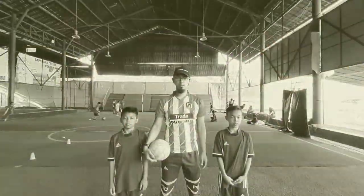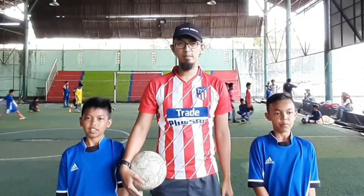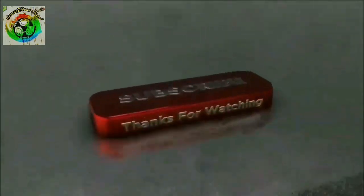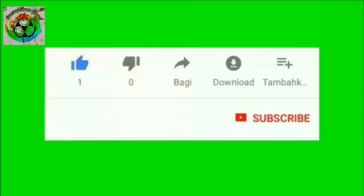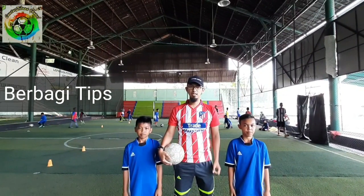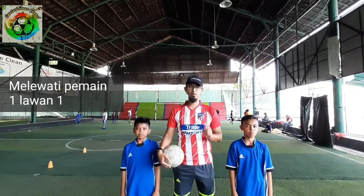Assalamualaikum warahmatullahi wabarakatuh, waalaikum warahmatullahi wabarakatuh. Selamat datang kembali di channel kami, Buntur Zidane. Jangan lupa like, subscribe, dan klik tombol lonceng. Jadi hari ini kami akan memberikan tips bagaimana cara melewati pemain satu lawan satu.